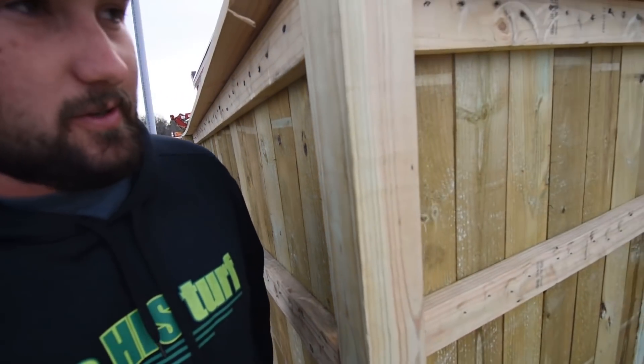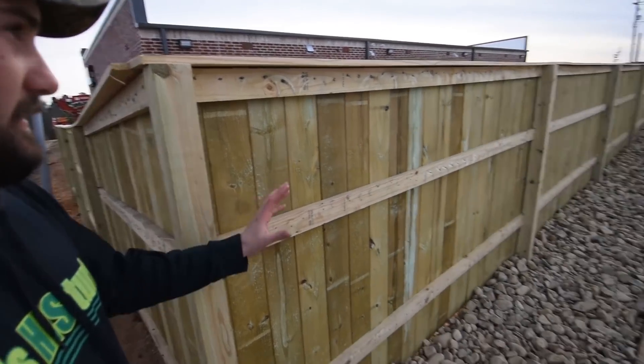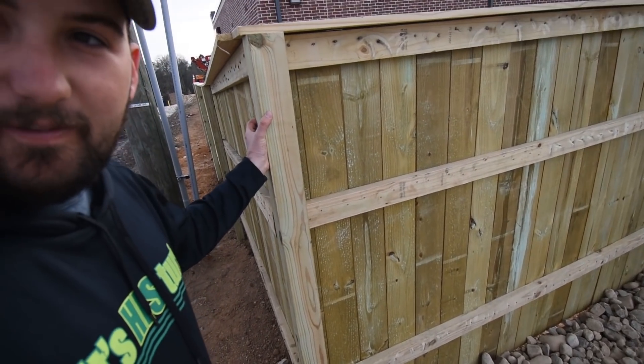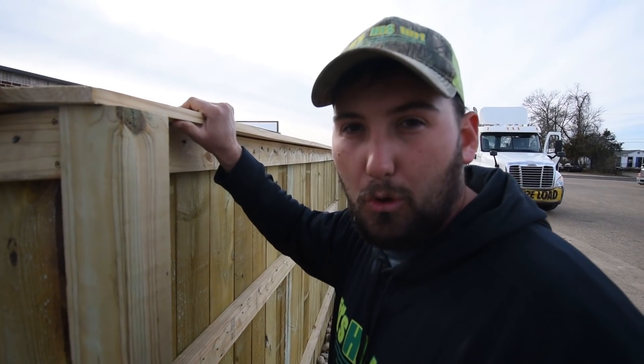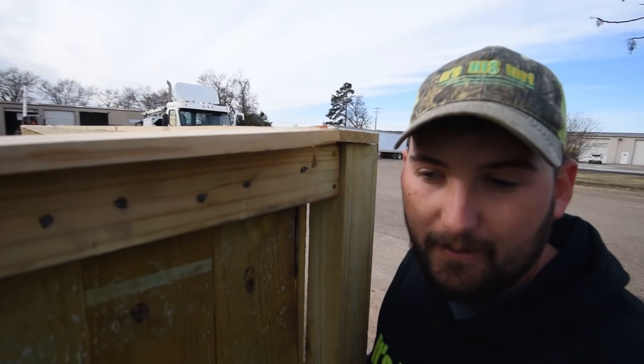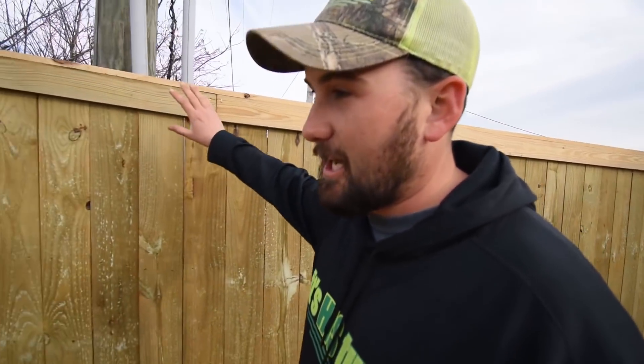This corner right here is the strength I was telling you about — it really strengthens the fence so you don't see the wobbling. If you go down toward the other end and shake it, it doesn't have this terminal corner post, so you get a little bit of that give. Bidding a fence like this without the decorative top, I could probably get $12 to $14 a foot.